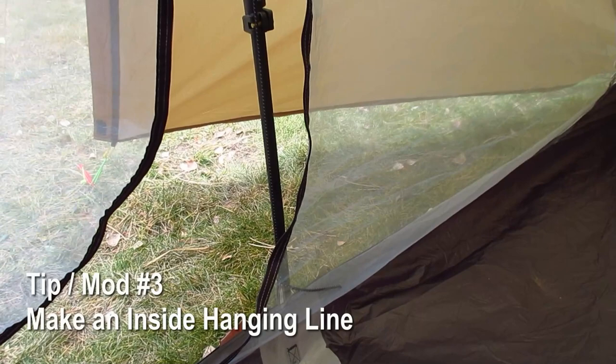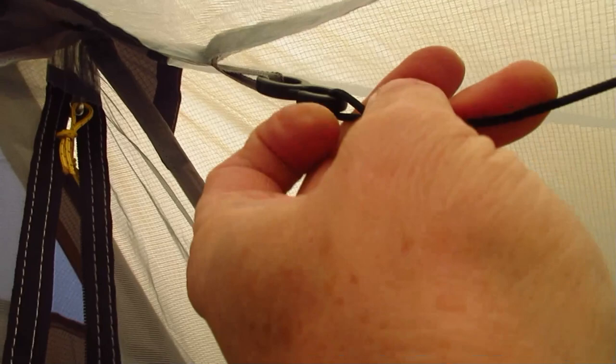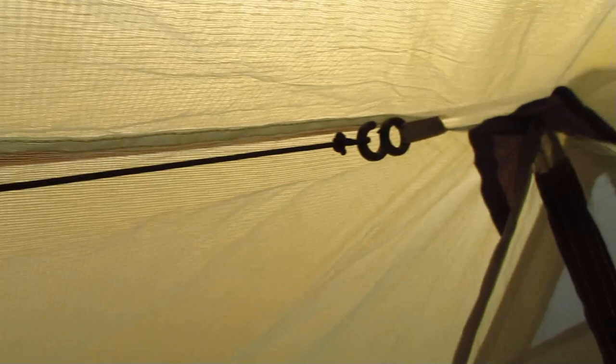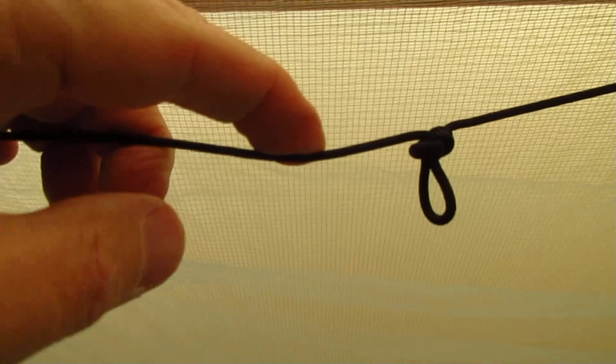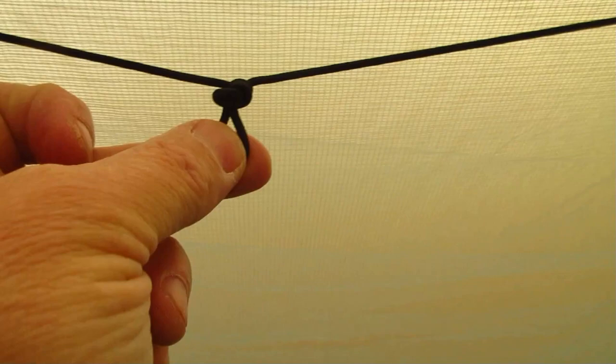The next mod helps with hanging things in your tent like lights or gloves you want to dry out. On the Lanshan 2, there are little clips on both edges. I've taken a piece of paracord — not even stretch paracord — and strung a section to fit perfectly across between these two tie clips. I put a loop in the middle where I can hang my light. Your loop may need to be bigger to accommodate a headlamp, but my light has a little clip that fits right in. I just leave this permanently in here.